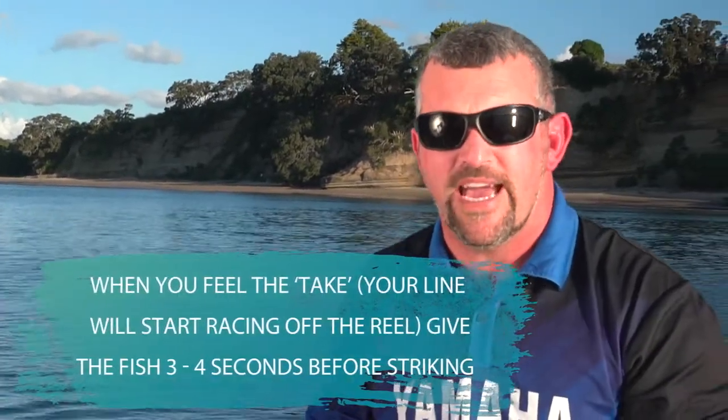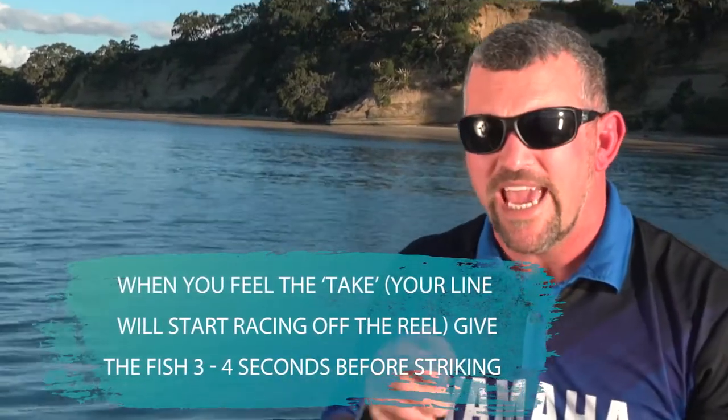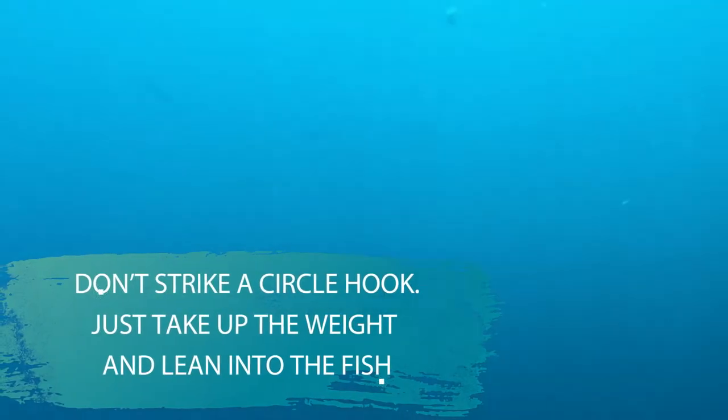When you get a take, you'll know because it'll load up and start to take line. Just keep gentle pressure on that reel and let him take line — don't strike straight away, especially if using circle hooks. With circle hooks and live bait, you've got to let him eat the fish, so let him run.